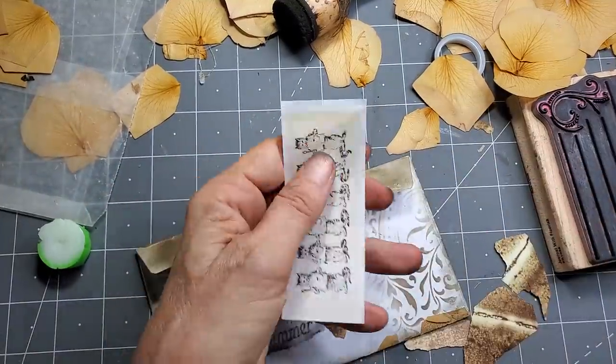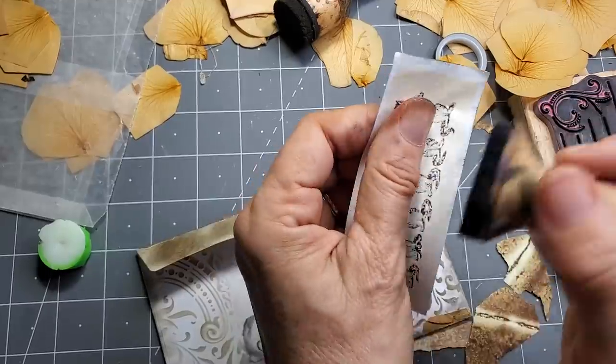That kind of finishes it, don't you think? I think it needed that — it was like undone there at the top.